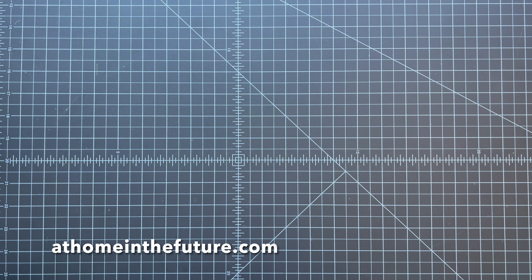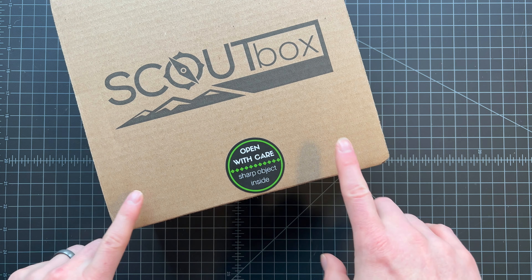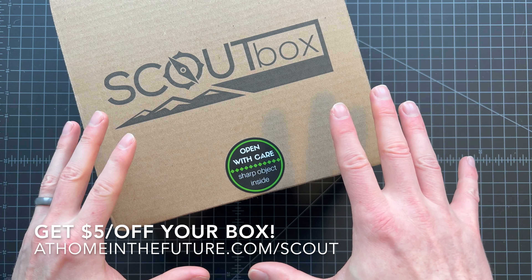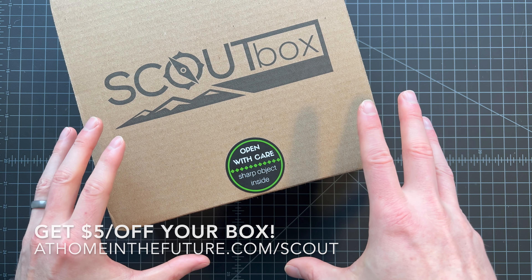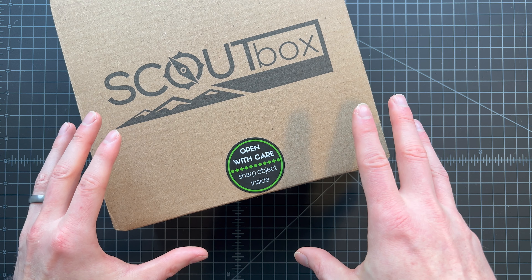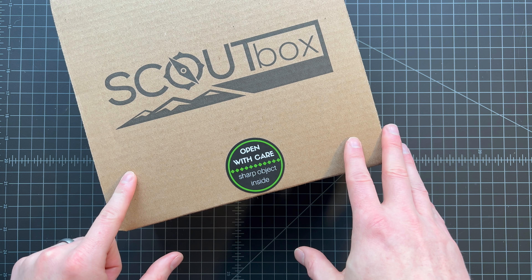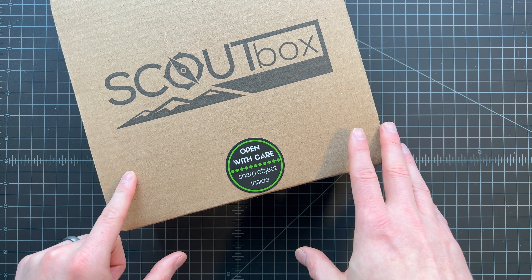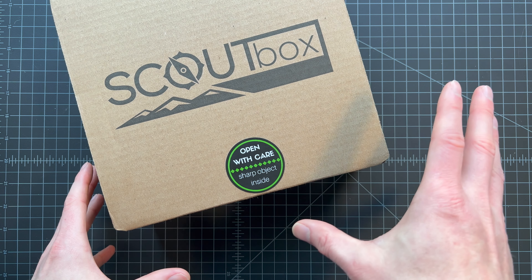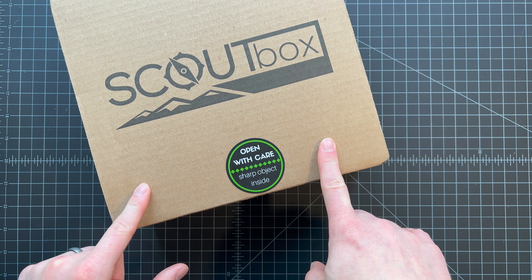What's up guys, Eric here with At Home in the Future, and I'm back with another Scout Box unboxing. If you're unfamiliar with Scout Box, it's a really cool outdoors subscription box for families. If your family is into camping, backpacking, hiking, anything like that, Scout Box is a lot of fun. They promise more value than you put in every month, and it's always a treat for our family to open up and see what new gear we get to try on our next camping trip.